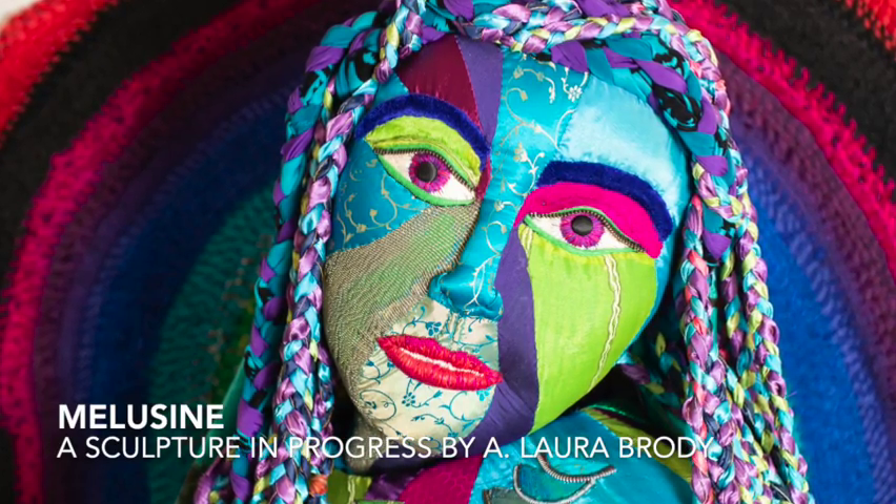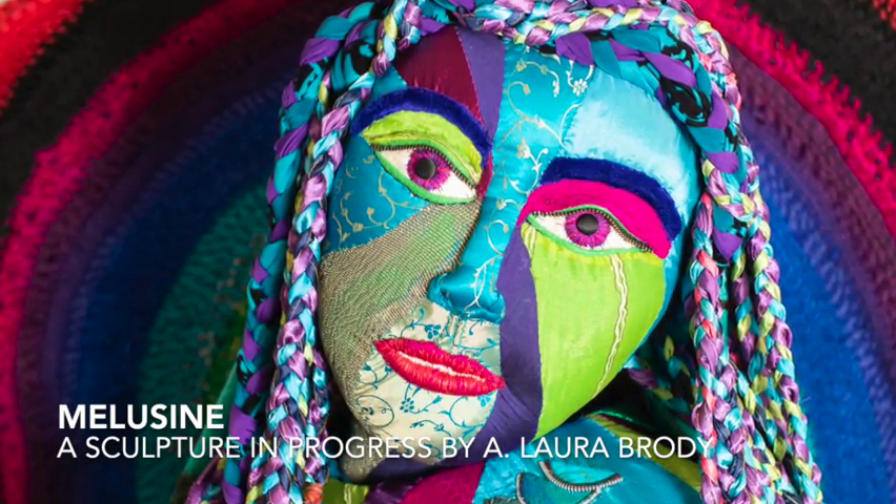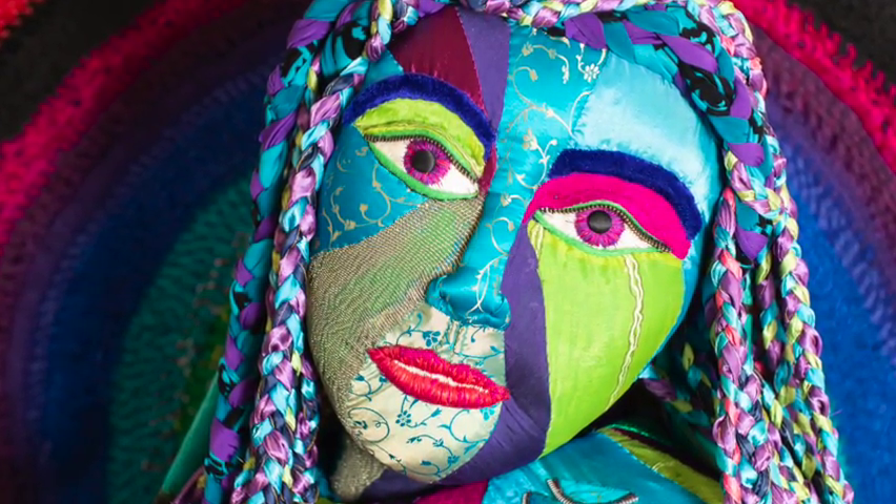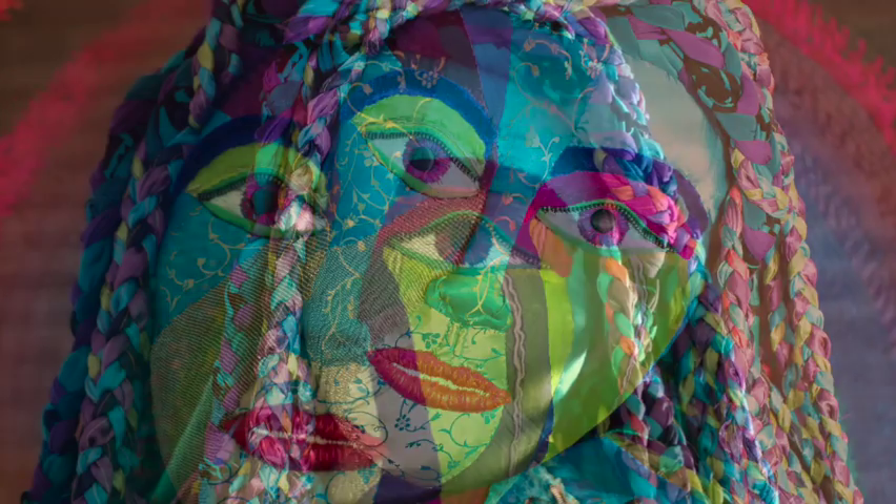Hi, I'm Laura Brody, and in this video, Melusine, my sculpture, gets her head — finally. Thank you to Heidi Marie Photography for these beautiful photos of her.